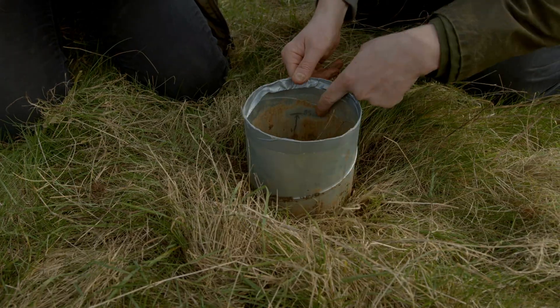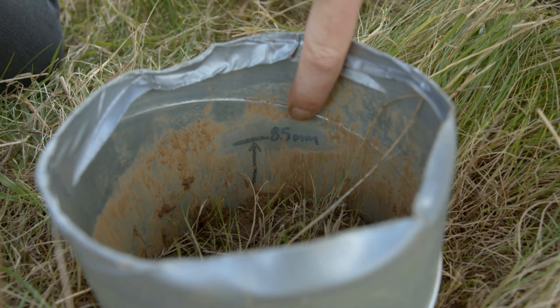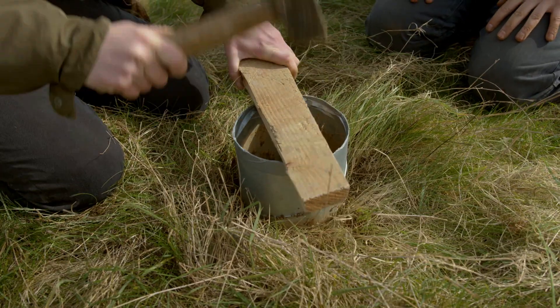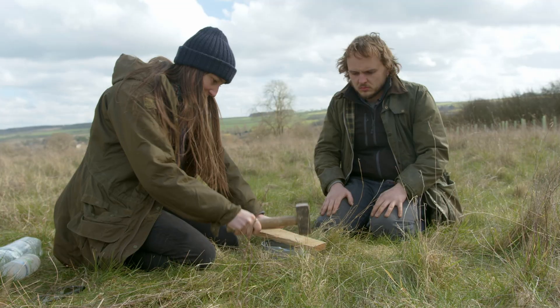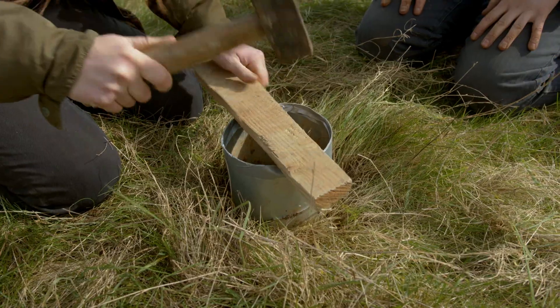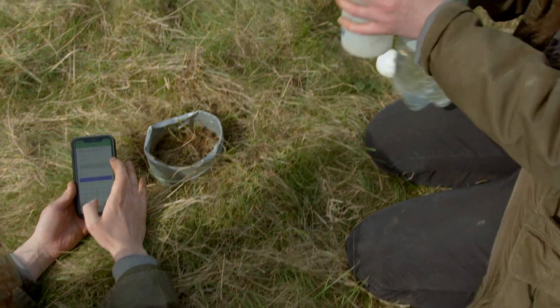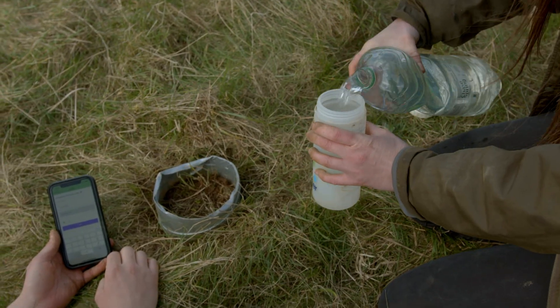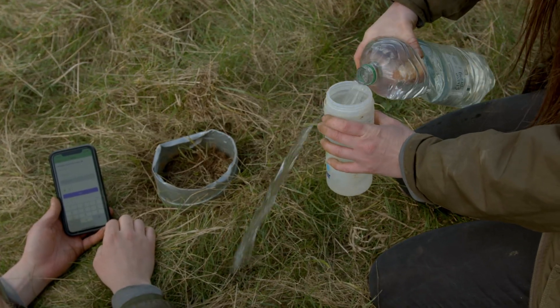We've marked three inches on the inside of the tube, and if you've got a 150 millimetre diameter tube, an inch of water is 450 millilitres.